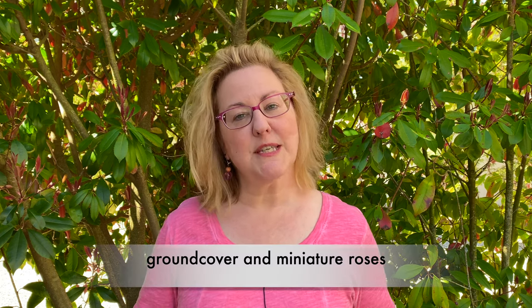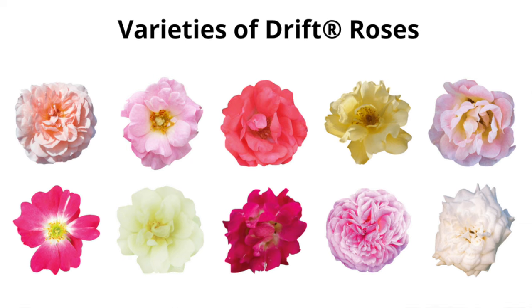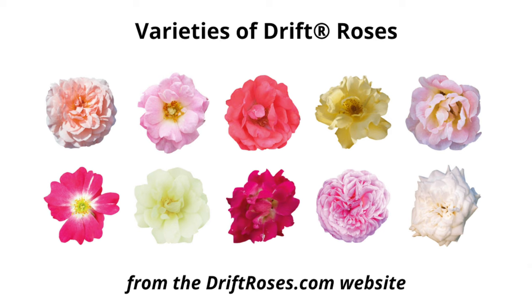Drift roses were developed by combining the best traits of ground cover roses and shrub roses. They're easy care, no maintenance, and they bloom non-stop with gorgeous color. There are at least 10 different varieties in various colors and single or double blooms to choose from.